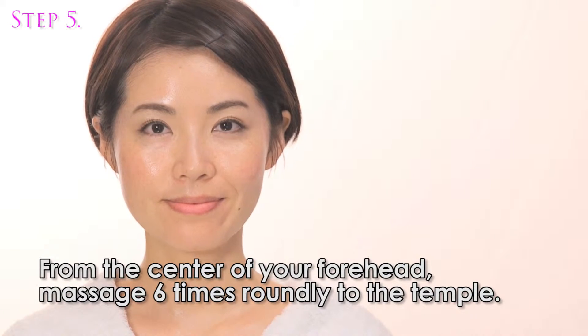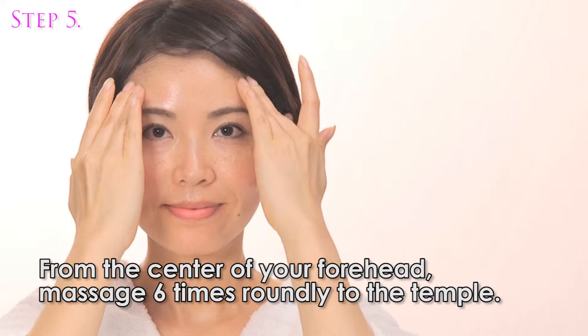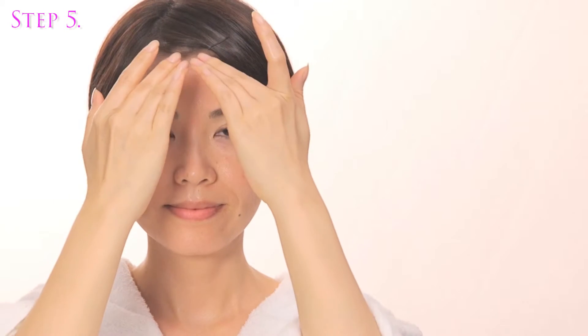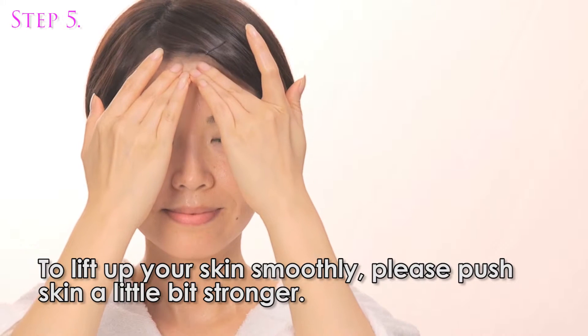From the center of your forehead, massage 6 times in a circular motion toward the temple. To lift up your skin smoothly, please push the skin a little bit stronger.